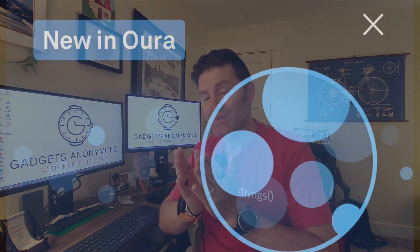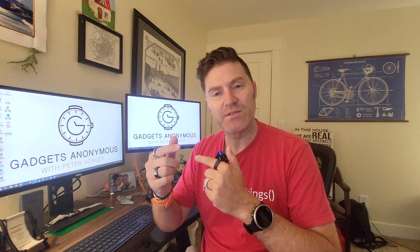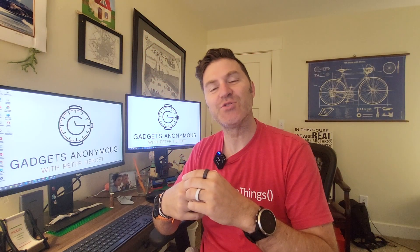I went to bed last night with this really cool hope that my Oura Ring would track my blood oxygen, because that's what the app notified me. And this morning around 4 a.m., I was starting to wake up and I looked down and my finger is glowing red, like really, really bright red. And I kind of felt like an extraterrestrial ET.